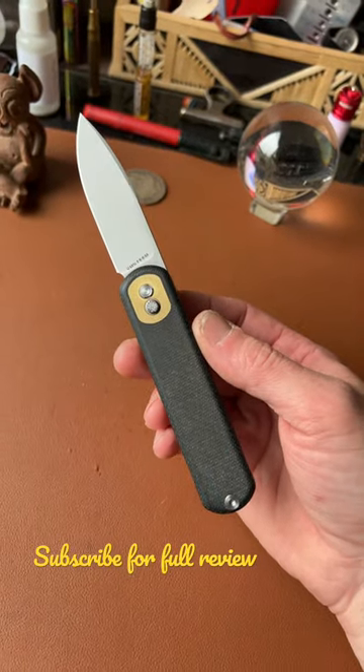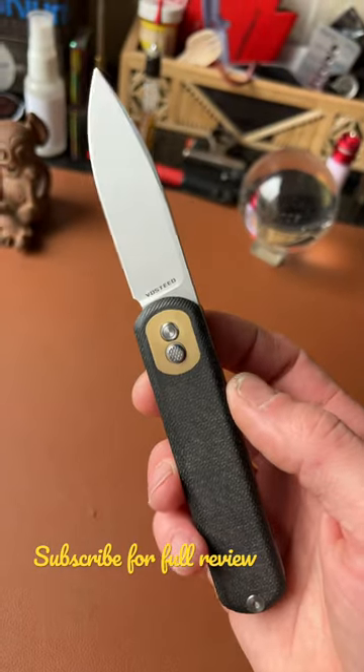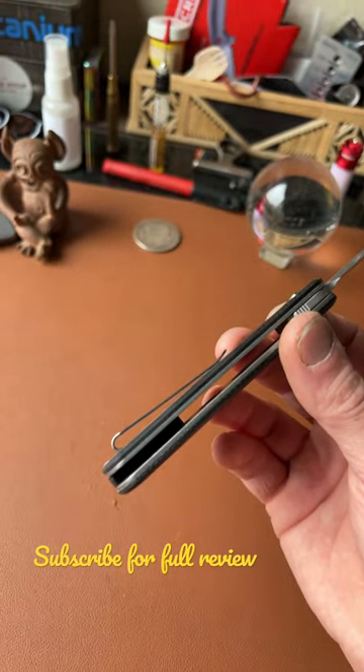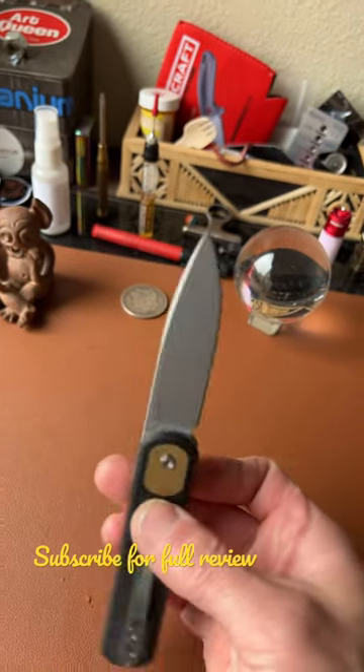Alright, let's talk about it. We've got micarta on the scales, brass inlay behind the pivot and button, an excellent deep carry pocket clip that's inset with flat headed screws — nice and low profile — and a 14C28N drop point blade.